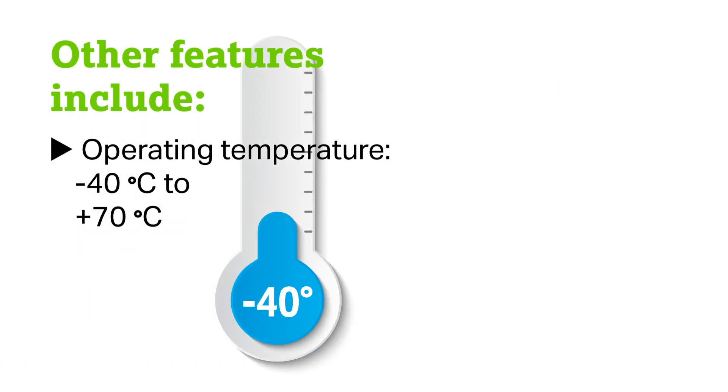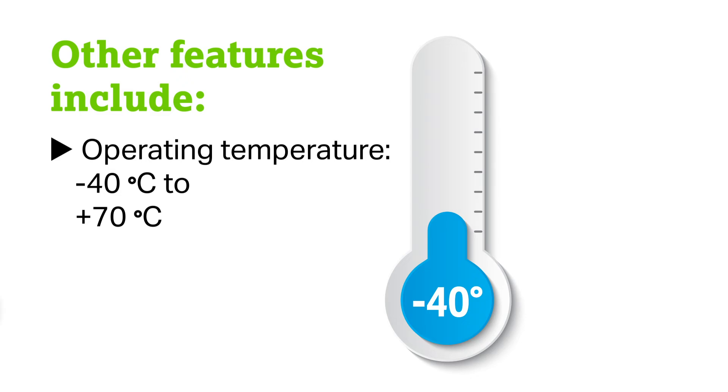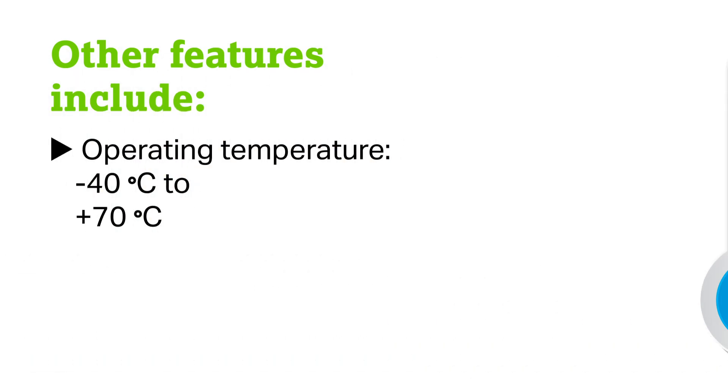Operating temperatures are minus 40 degrees C to 70 degrees C. We can also design and manufacture other versions of these converters if needed.